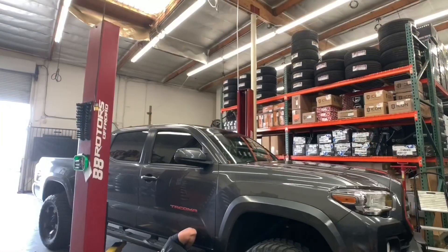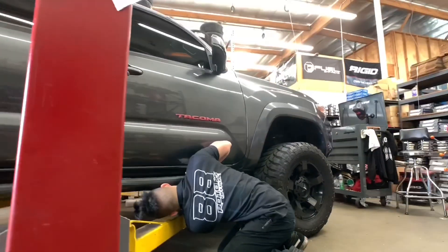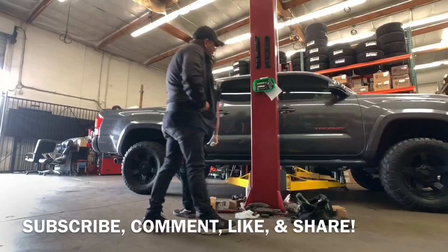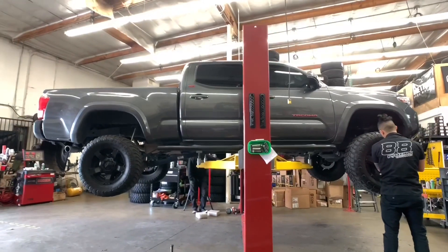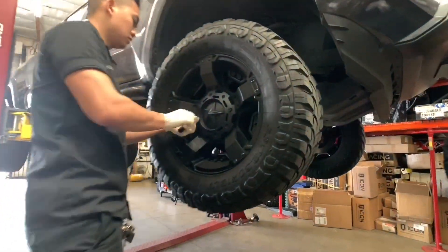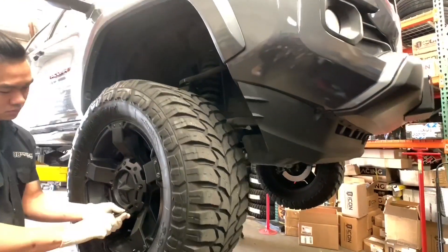We're going to start off with this MGM Tacoma. This one came in with a spindle lift already — a Mac Track spindle lift that was previously installed somewhere else, not by us. The customer was not happy with the ride quality, so he decided to upgrade his coilovers and shocks. We're going to be doing a Fox 2.5 IFP front coilover setup, lifting it an additional one inch. For the rears, we're doing a Fox 2.0 remote reservoir setup. To improve the front end suspension and correct the bad alignment angles, we're also installing an SPC ball joint upper control arm.